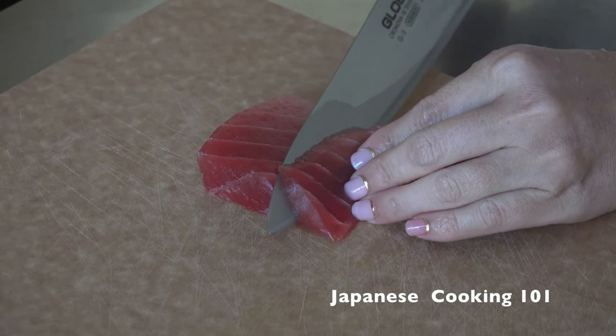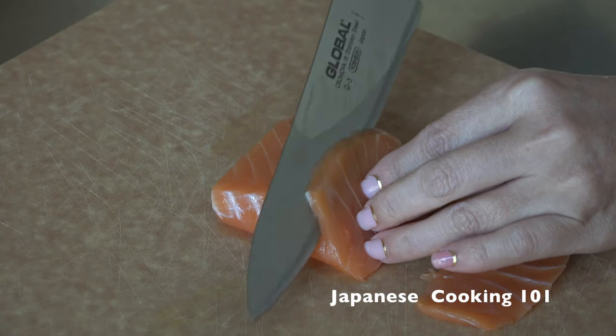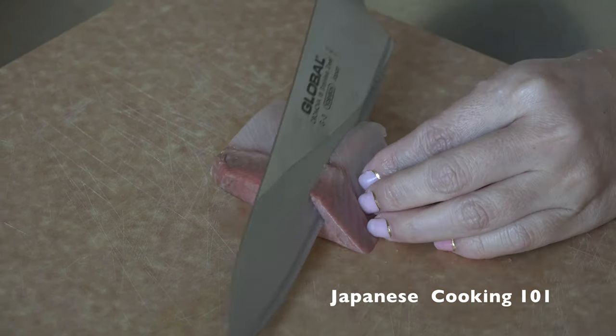Next we are going to slice the sashimi. Using a sharp knife, slice the tuna, salmon, and yellowtail.